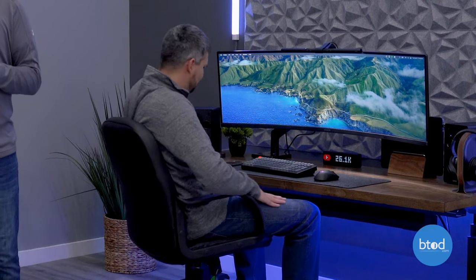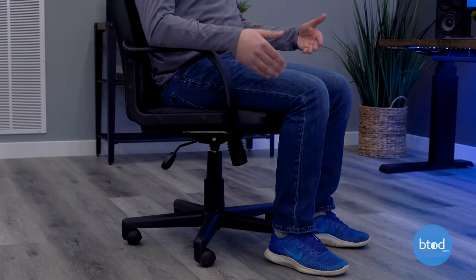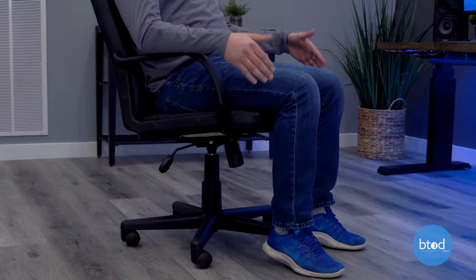You'll also notice, like you saw in the intro with Robert banging his knees, that when you use a swivel tilt chair, your knees do come up and your feet come off the ground. Sometimes this can be very exaggerated, with your feet coming all the way off the ground — and this is just not good for ergonomics.